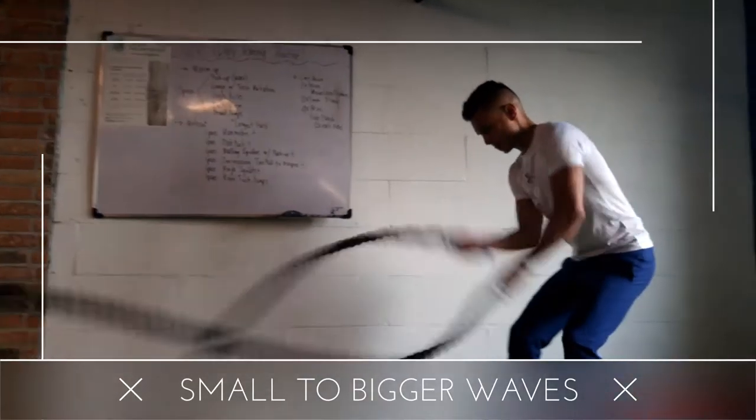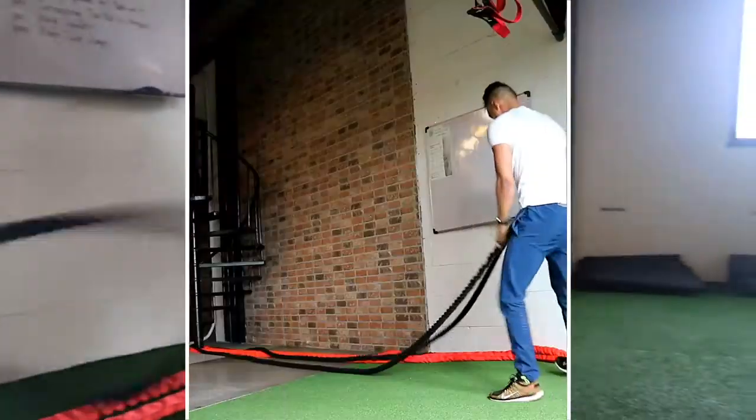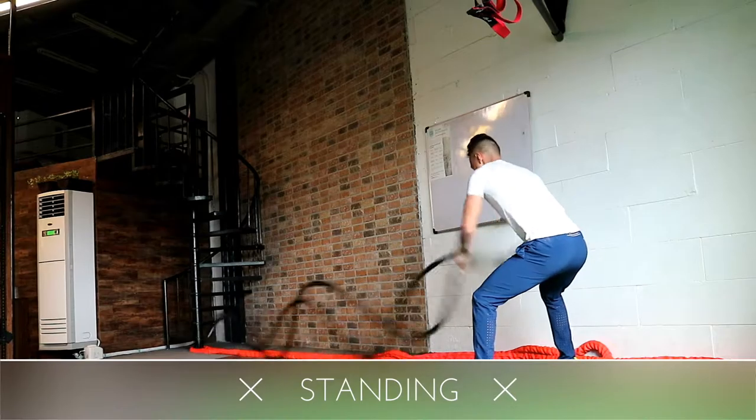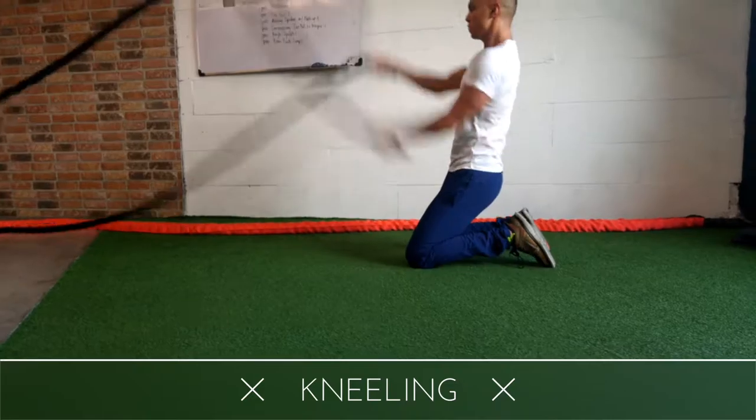Alternating waves can be done differently. I'm going to start out with the standing alternating waves. You could also make it small waves to bigger waves, which makes it really hard. You can also do it standing, you could do it kneeling, you could also do it seated.